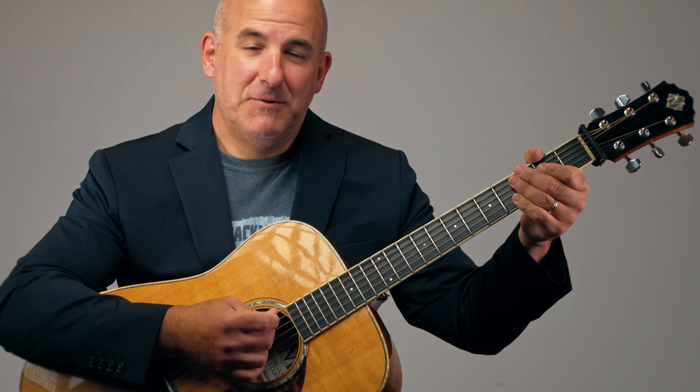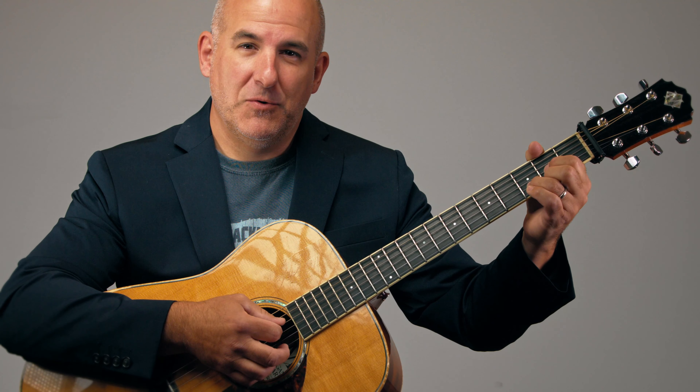And that's where we'll get started. We'll call the A chord the 1 chord, the D chord the 4 chord, and the E chord the 5 chord.